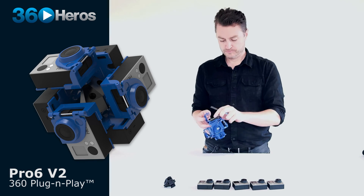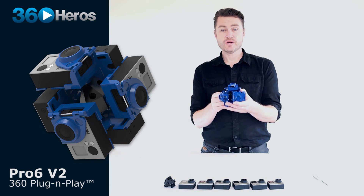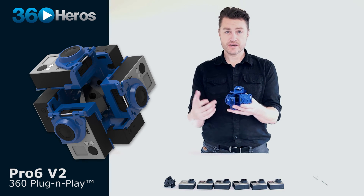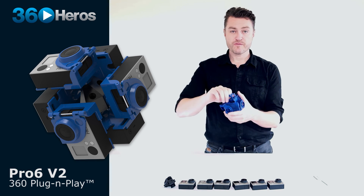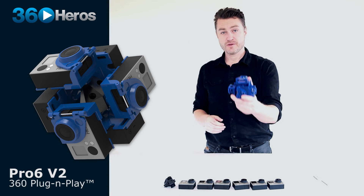That's a quick overview of the features and intended use of the Pro 6 V2. If you have any questions about how to use it, how to shoot with it, or any technical questions, reach out to us at 360heroes.com. We hope you enjoy the changes and updates to the materials and the system, and we look forward to seeing what you create with it.